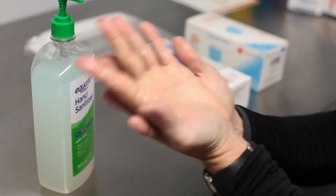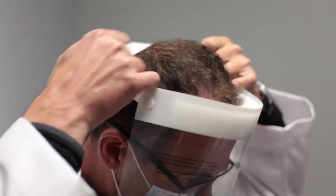In order to take a collection, you must first properly sanitize your hands, put on gloves, a mask, a face shield, and lab coat.